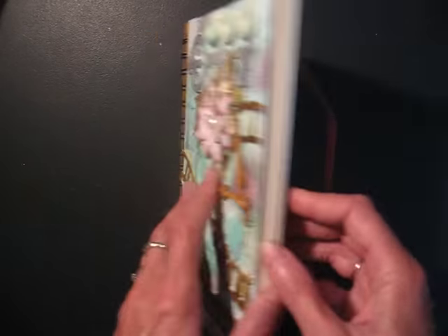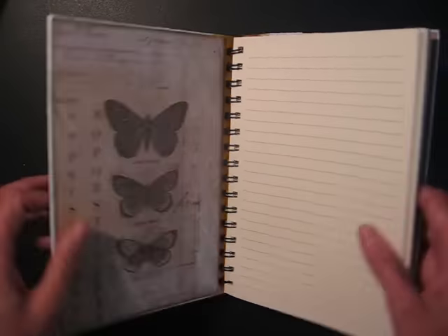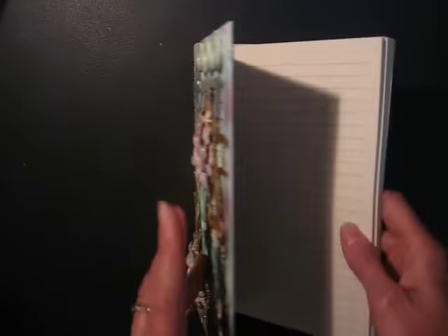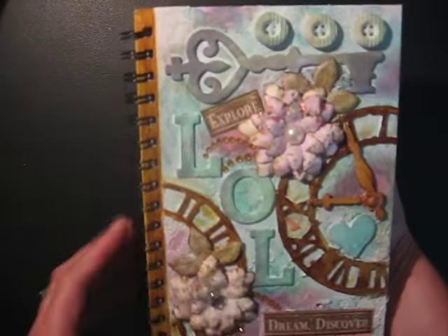This is a journal. I think it's a hundred pages — a little notebook. I lined the inside. To work on this, I removed the cover so that I wouldn't get the pages dirty. This is what I ended up with.